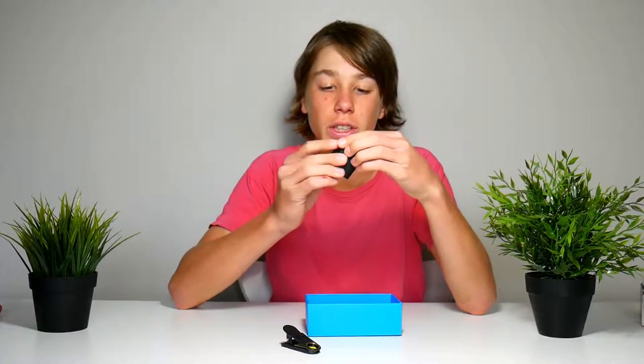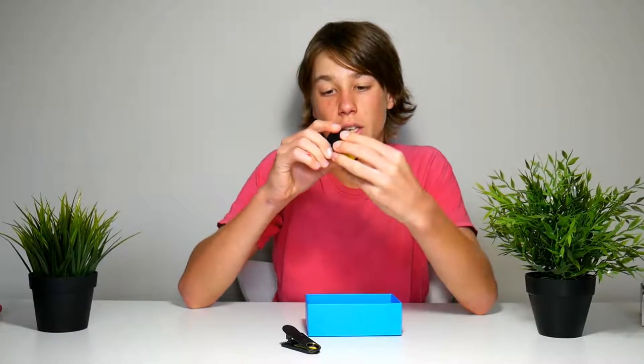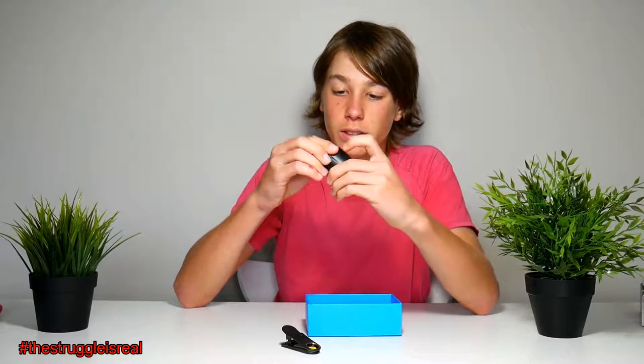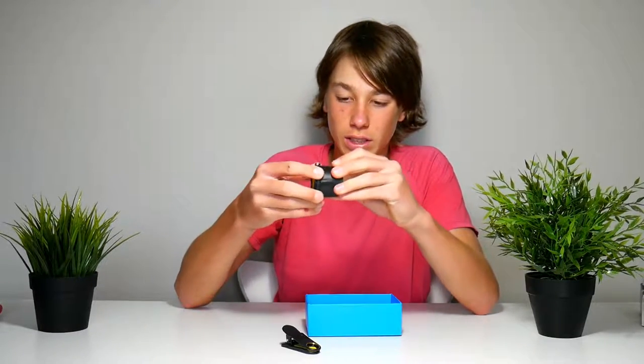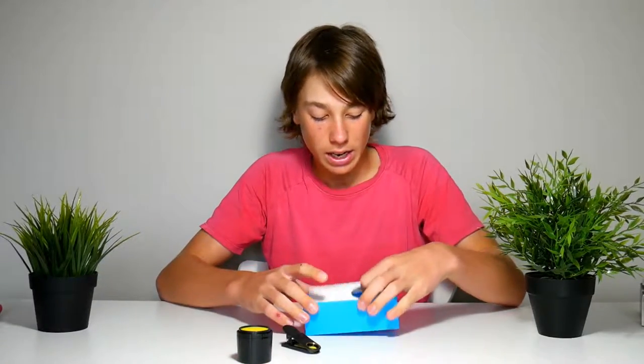I don't think this is the actual lens — I think this is the protector. Can't open it. What is this? It's like a box to protect the lens or something. We'll have a look at that later.